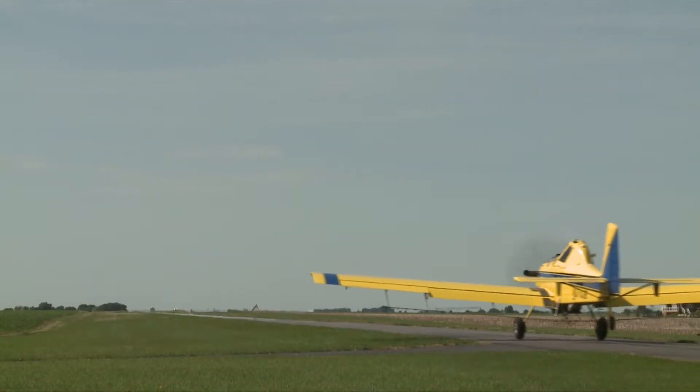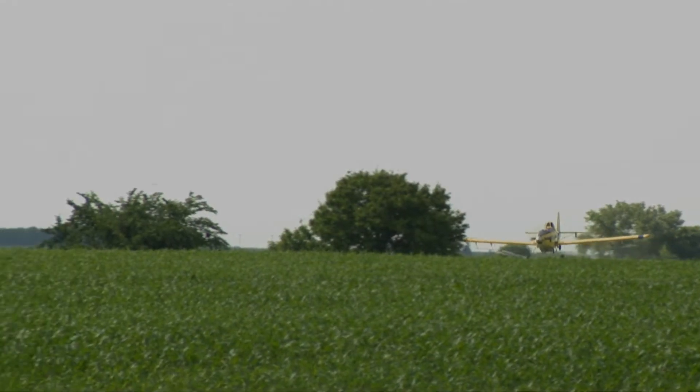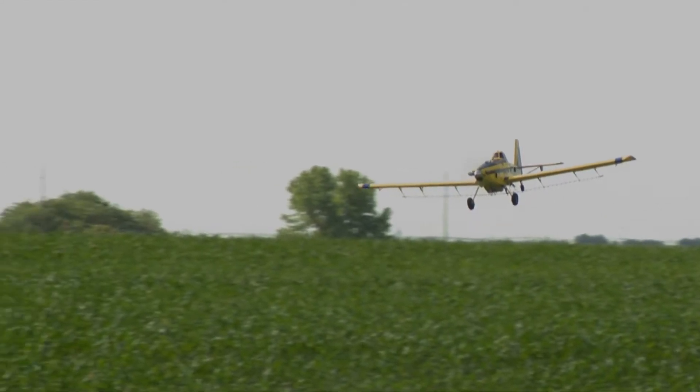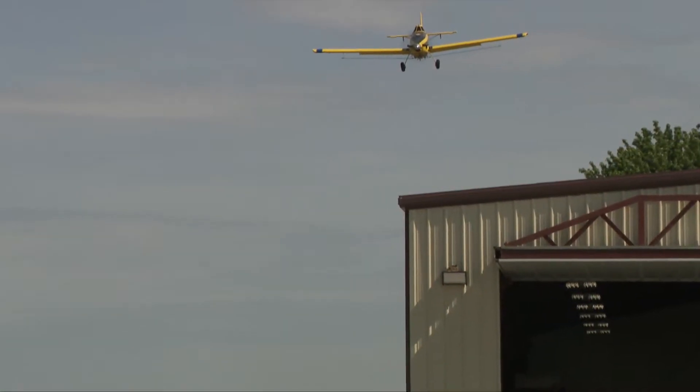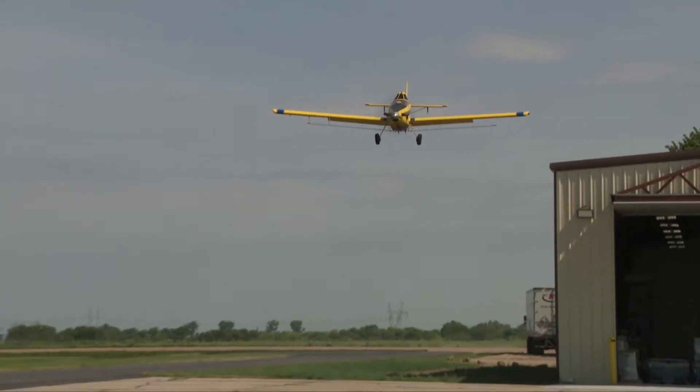If you are flying too narrow of a path, it might look okay in the field — you might not have any yield loss from that. But at the same time, it's more efficient to take the widest swath width that you can within reason to make that flight more efficient.